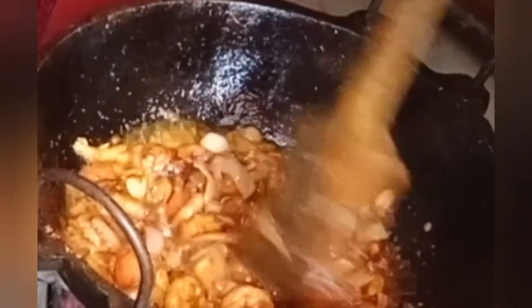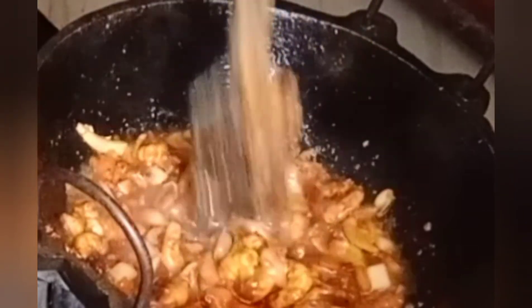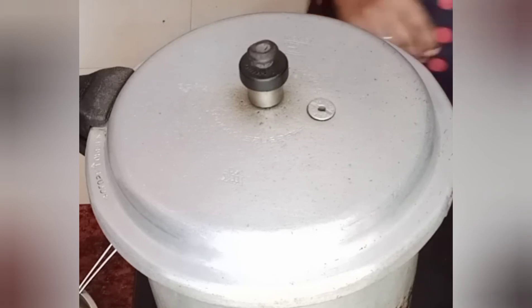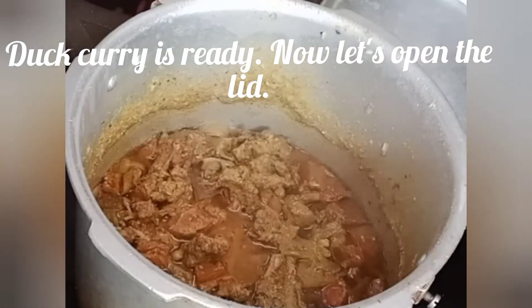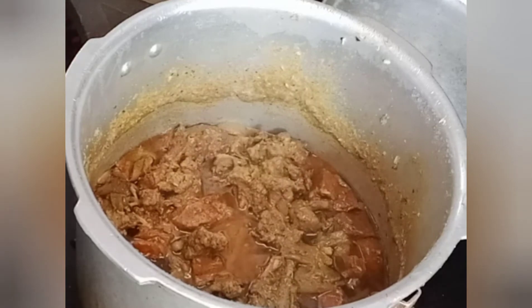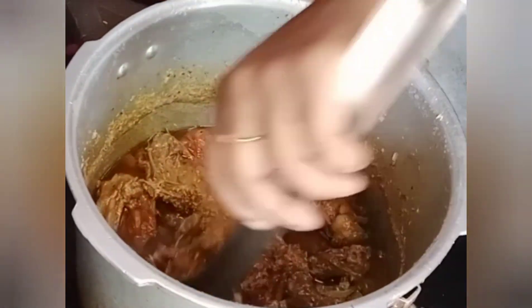We have already posted this recipe on our YouTube channel — you can click on the link in the description. I am going to add the prawns in the water. We will add the prawns in the water. The duckery is ready. We will add prawns in the oil.